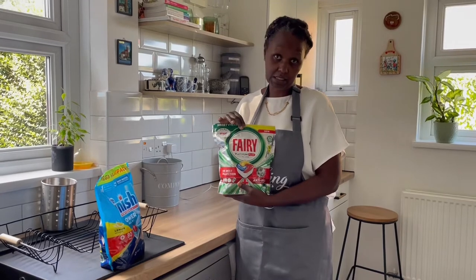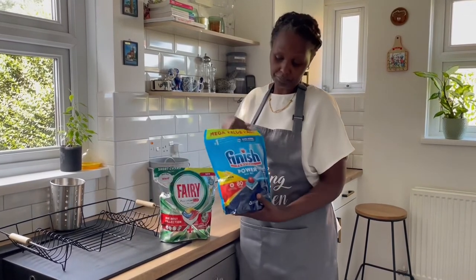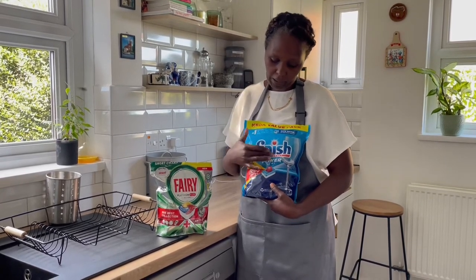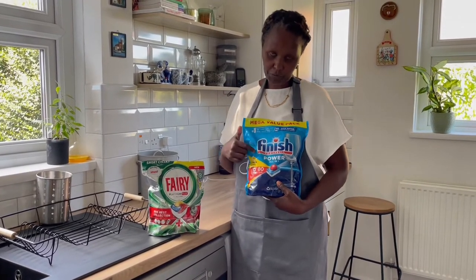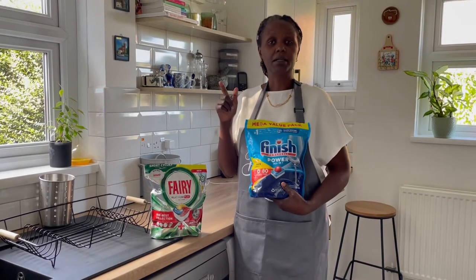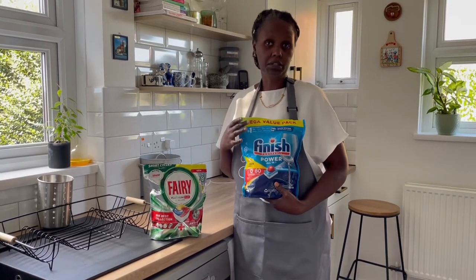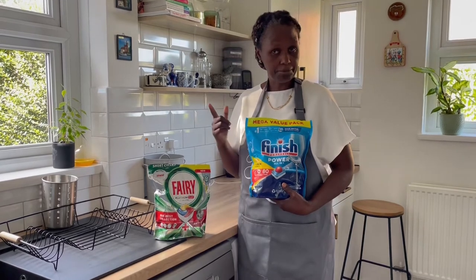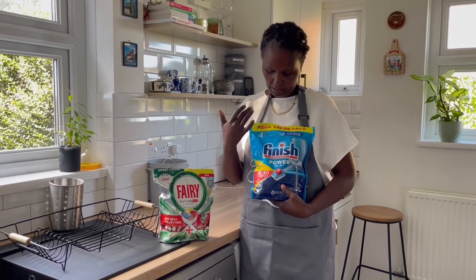So I have been using the Fairy Platinum Plus for the last six months, but the other day during shopping I happened to see the Finish Ball Power all-in-one. Since I also use a Finish product for deep cleaning and I absolutely loved it — I have already done a video where I demonstrated how to use the Finish deep cleaning detergent and I highly recommend that — so I will be trying these Finish tablets.